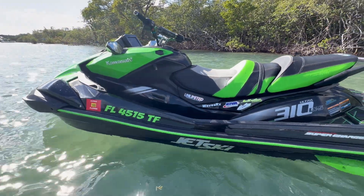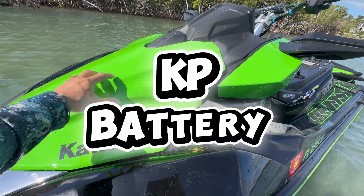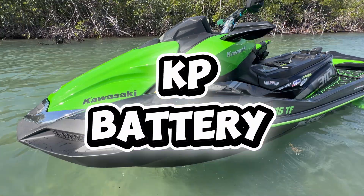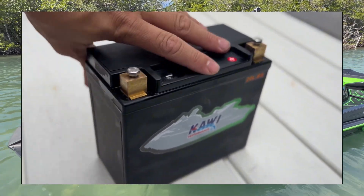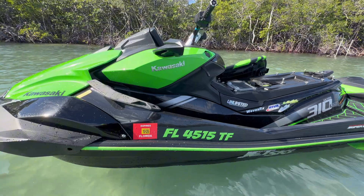We're going to start at the front and work our way to the back. In the battery compartment, I've got the Kawi Performance Lithium-Ion battery. This is more than 50% lighter than the OEM lead-acid or an AGM battery.